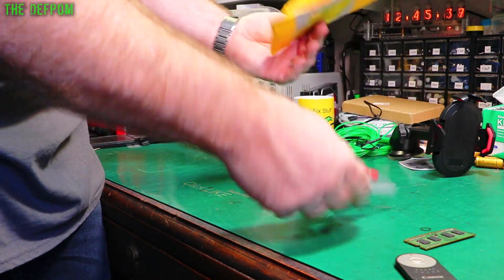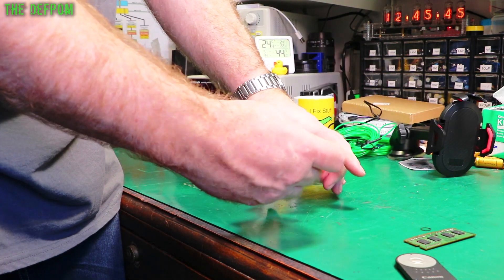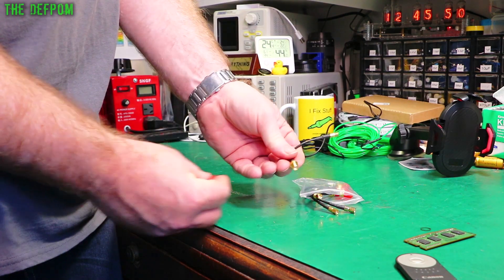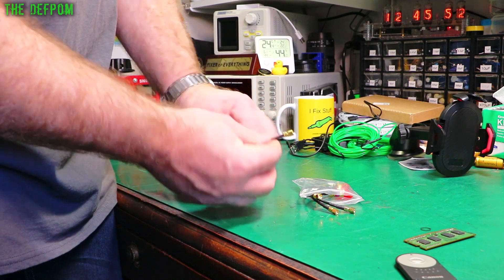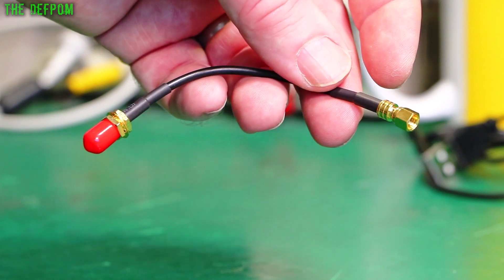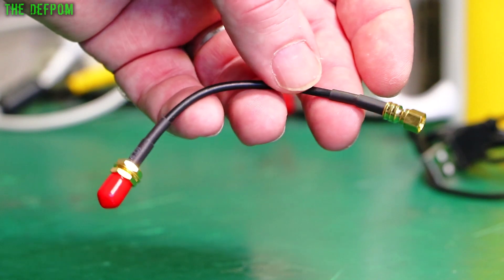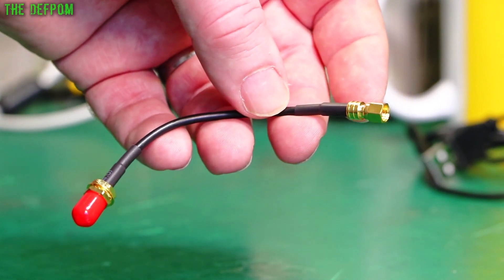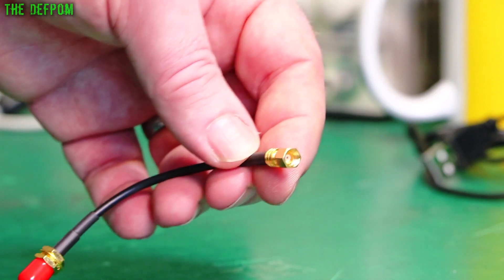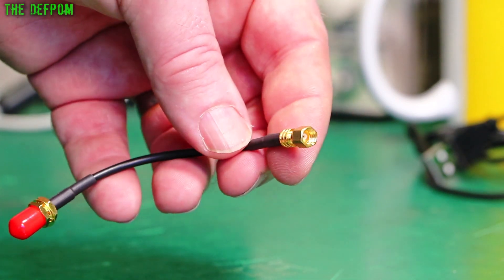These are some adapters — one end is SMA, the other end is SMC. I was working on a rack-mount Dana 2101 microwave frequency counter and I was trying to diagnose what was wrong with it. I needed to probe some of the modules inside it and I didn't have the correct cables or adapters. It was a new type of connector I wasn't familiar with. Next time I'll hopefully have the right adapter.